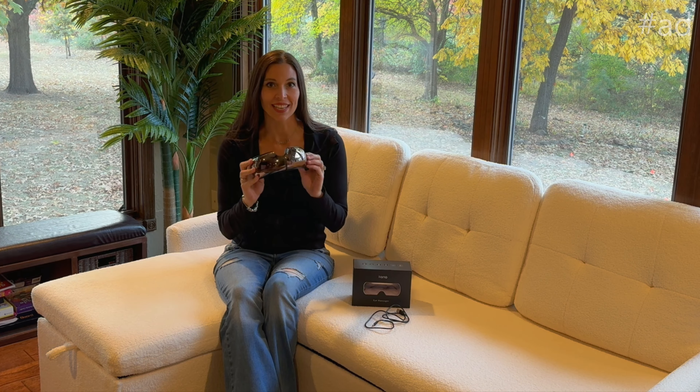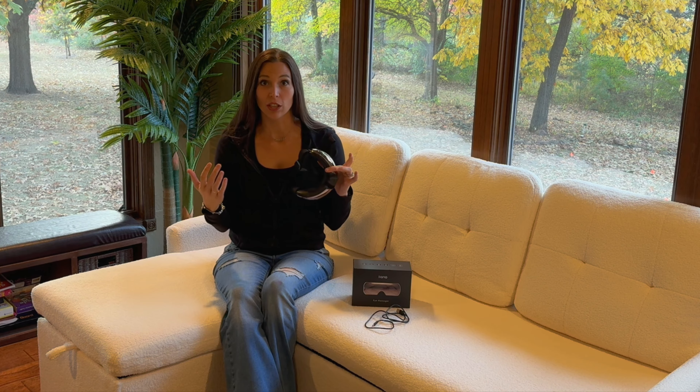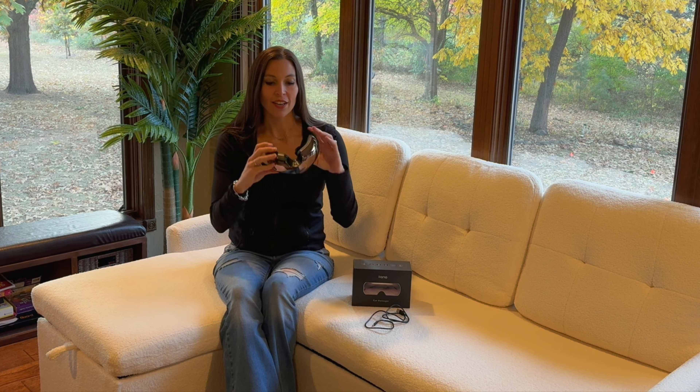I'm Sarah and I was just sent this eye massager. This thing is so different than any other eye massager that I've seen because you actually can see through it. So if you don't like having your eyes closed all the time — say you're a mom like me and you always have to be watching for kids — you can see through these as you're getting your eyes massaged. That is so cool.